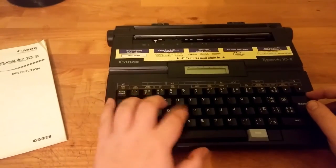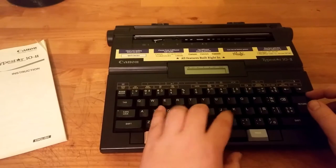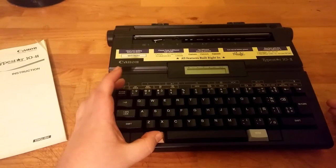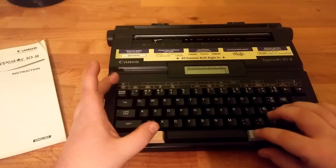You've got the LCD screen here, the keyboard itself which feels pretty good, then you've got the code keys, kind of like the FN key on a laptop, and then mode keys.